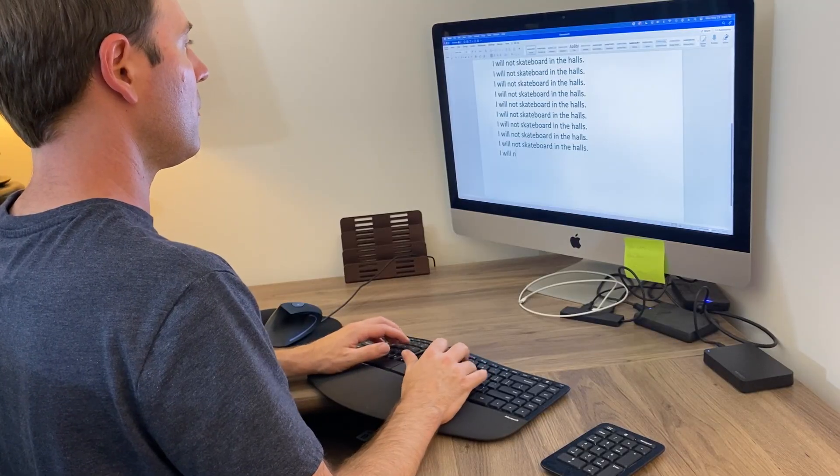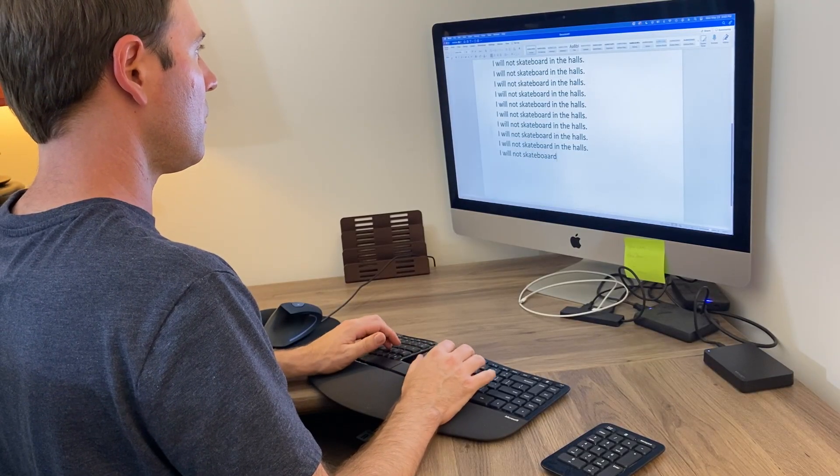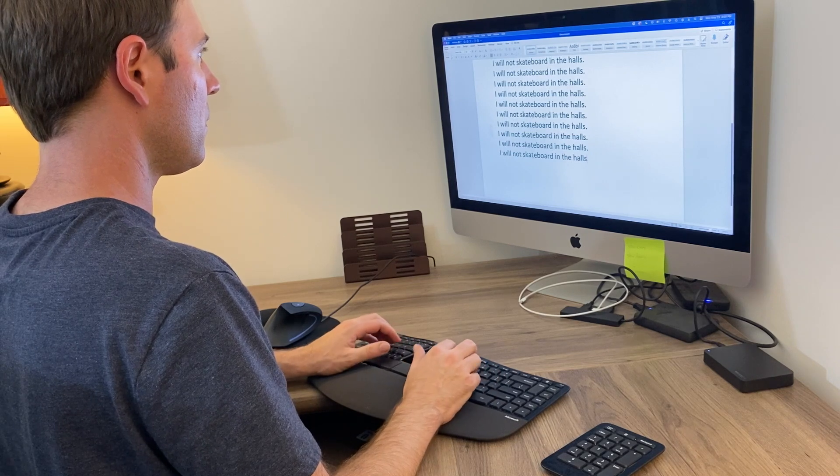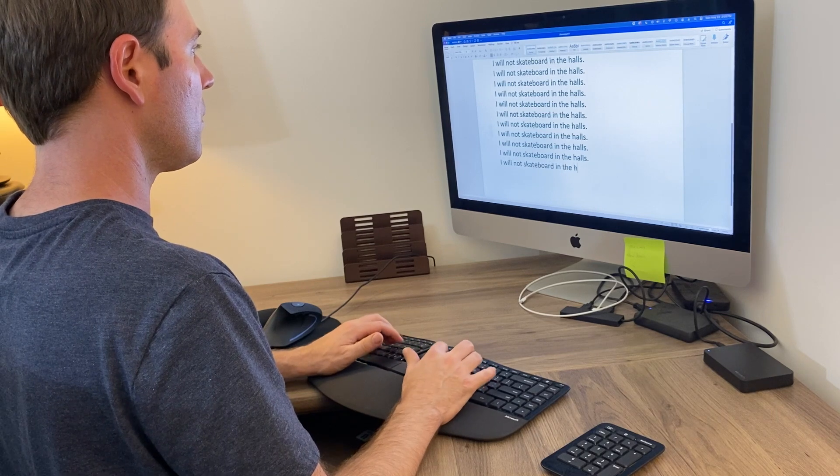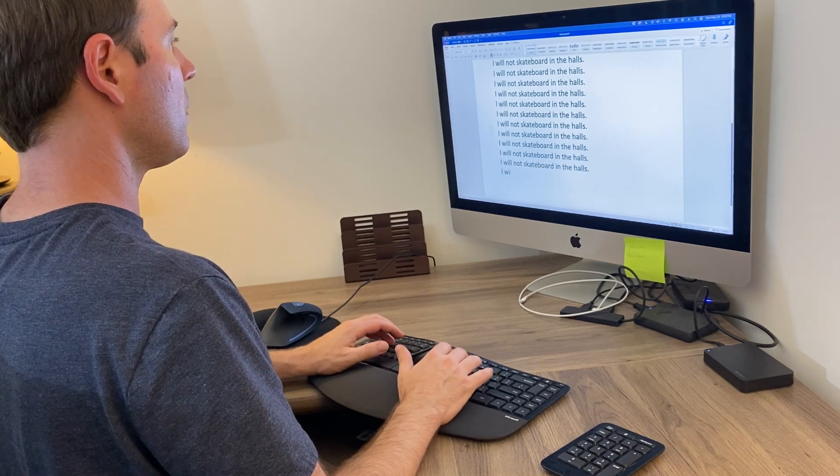The next thing we can tweak ergonomically is your computer setup. We spend a lot of time at our computers, so bad posture over all those hours is going to lead to pain in your art making. The gist of a good computer setup: you want your eyes to be around the top of the computer display, your arms at a 90-degree angle, and your feet flat on the ground.